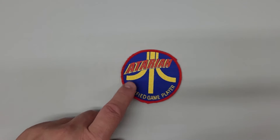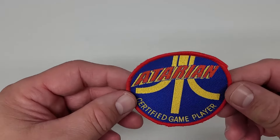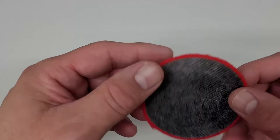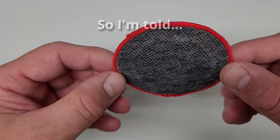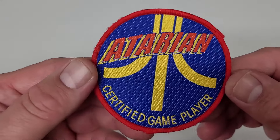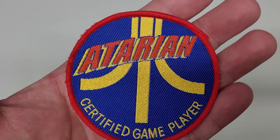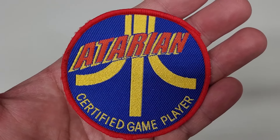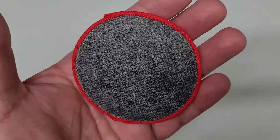The measurements of this patch are three inches in diameter — it's circular. This is the original; there are remakes out there, but this one is not a remake. It's really good quality as far as the way it looks, and the condition is great as well. As for what I'm going to do with it, I'm not going to sew it on any clothing — it will just be put on the wall next to some other original patches I have.